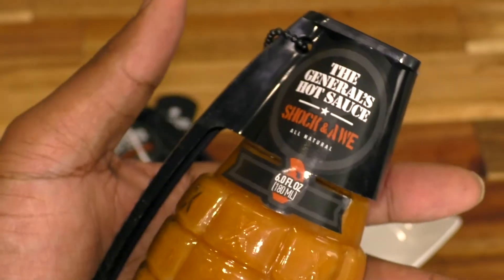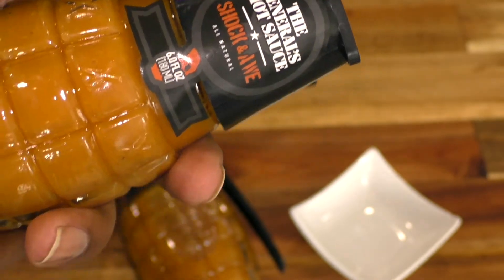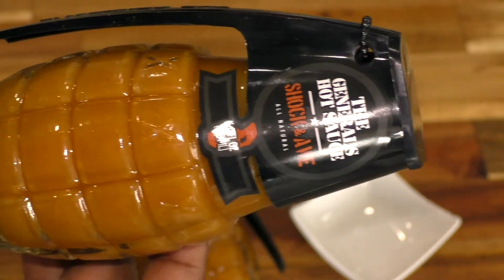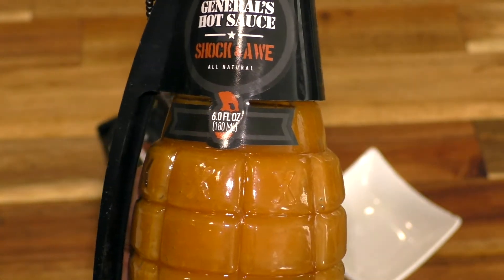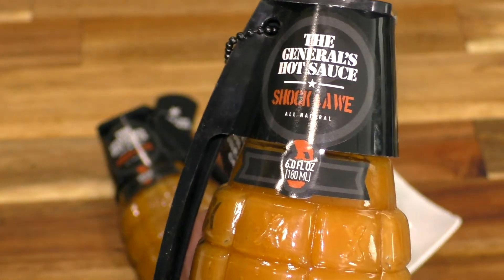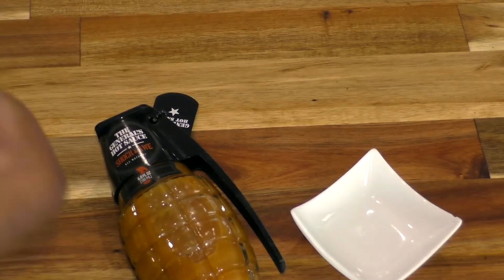If you want, you can make chicken wings with this. Let's say you wanted to make some chicken wings and you had your own flavor of hot sauce you prefer — you can add this to it with just a couple of shakes, or you can add it to your barbecue sauce. Once you do that, these orange habaneros are going to just take over the flavor and make it that much more delicious. Now your run-of-the-mill barbecue sauce or hot wing sauce becomes your own personal gourmet sauce.